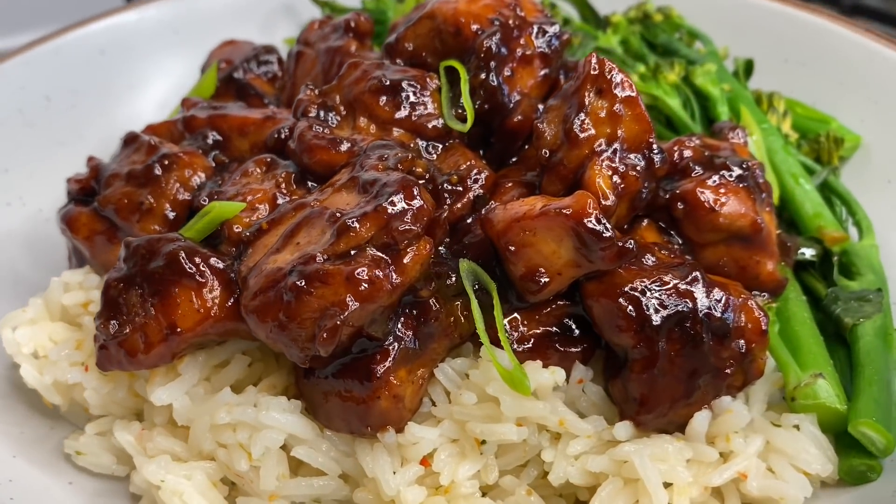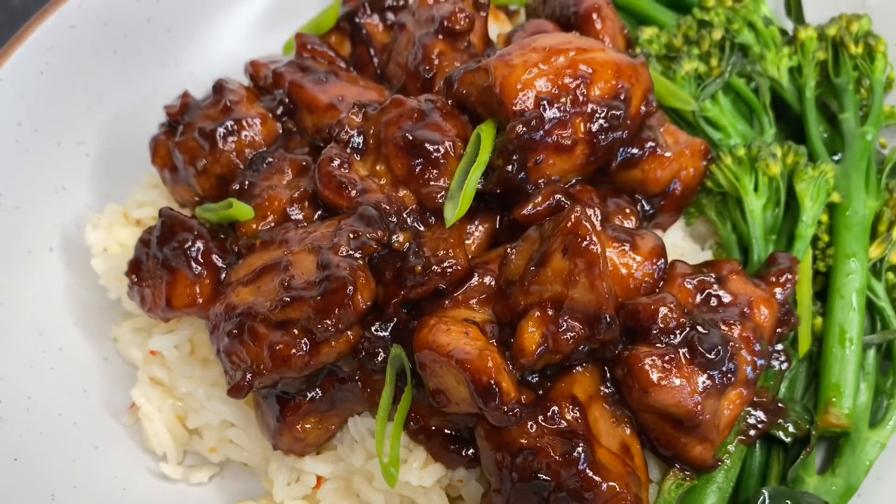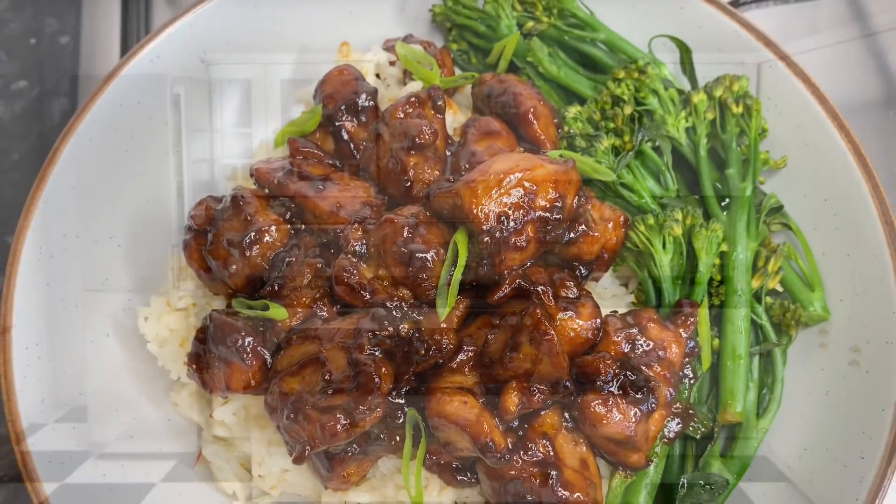Welcome back to my channel guys! Today we're going to be making these amazing honey garlic chicken bites.